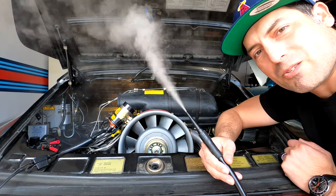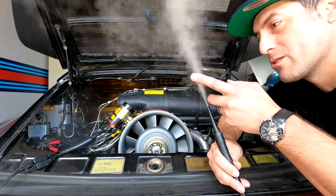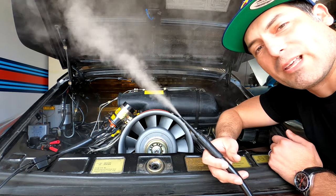Hey everyone, my name is Jose, aka Joe Engineer, and today I'm going to show you how to perform a smoke test to check for vacuum leaks on your old air-cooled Porsche 911.